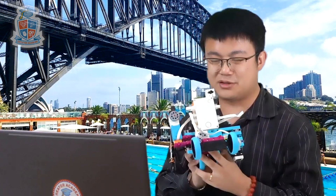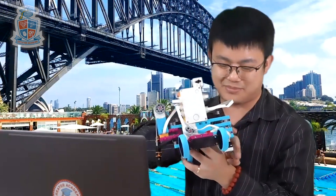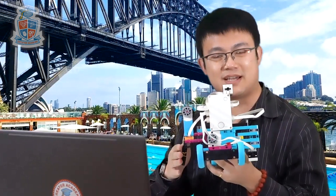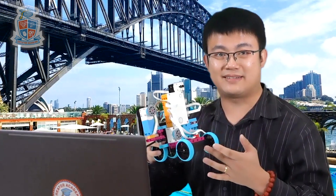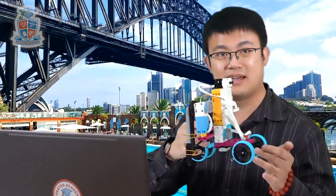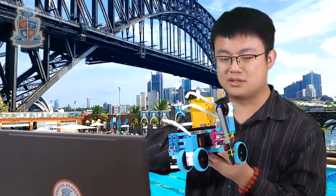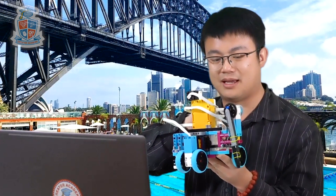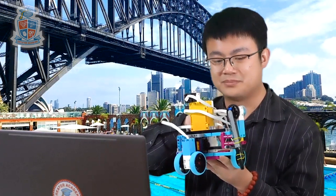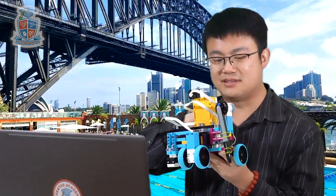So basically this robot has two main sides. We have the scanning side over here with the colour sensor, and then we have a printing side — the side that holds your marker. The Y axis is controlled by the robot actually moving up and down the page, and then the X axis is controlled by this motor that has a gear rack in the middle that guides the scanner and the printer along.